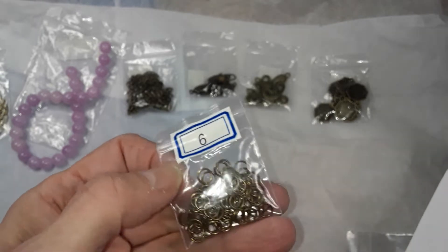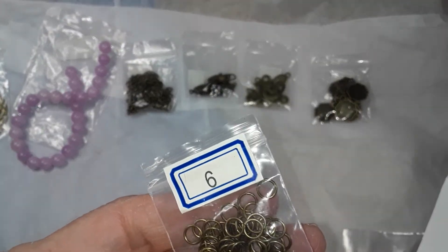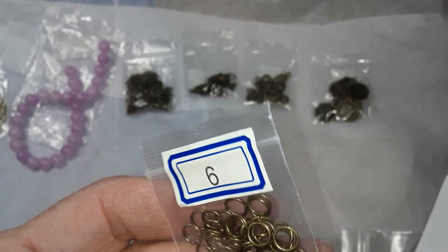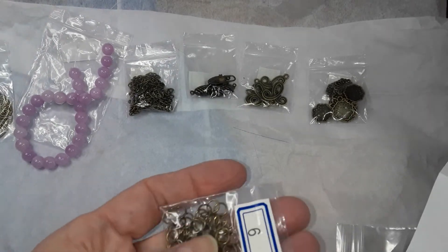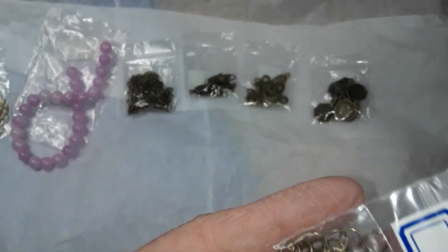Number nine is five grams of 20 gauge, six millimeter steel jump rings, lead free and cadmium free. 20 gauge — they should be good. That's a good amount.